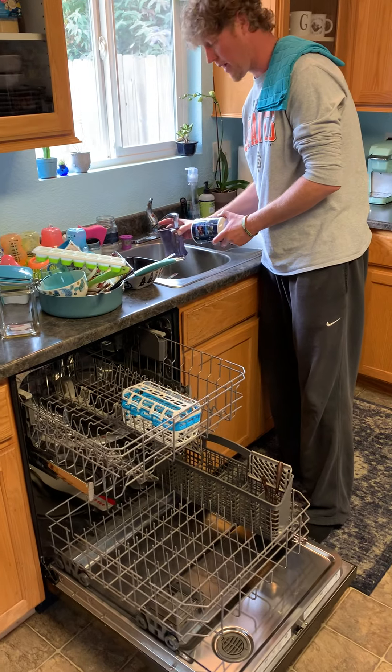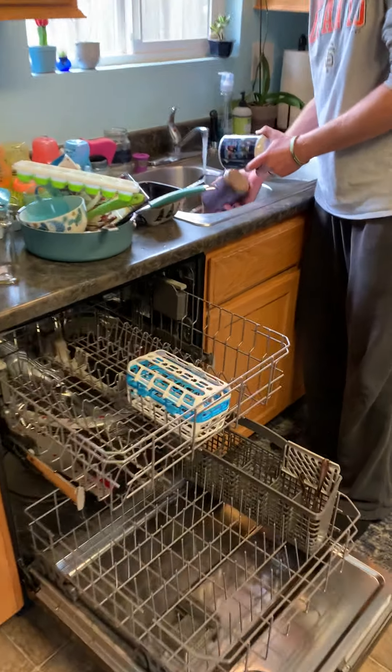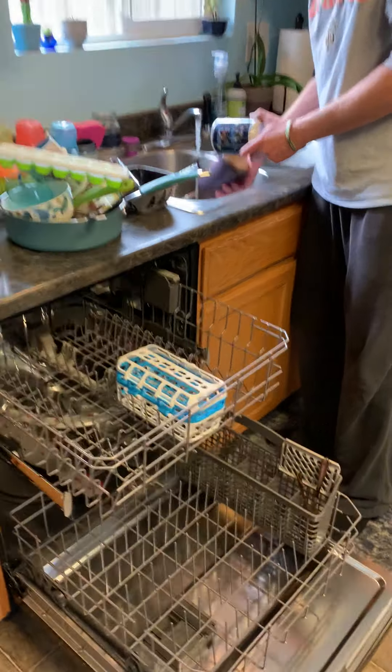We have some dirty dishes that need to go into the dishwasher, so I'll show you how I like to rinse things out first and then load them in. We have a little plastic bin for baby's stuff because we like to keep his dishes separate — so spaghetti sauce or coffee grounds don't get mixed in with his dishes. Quick rinse first.